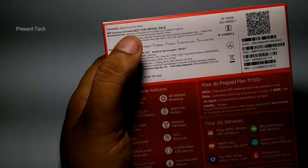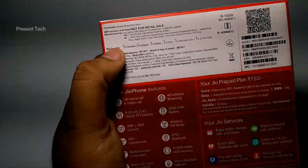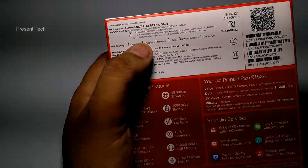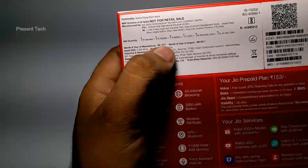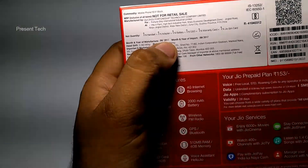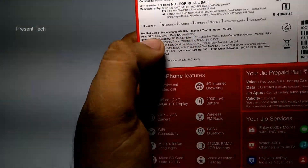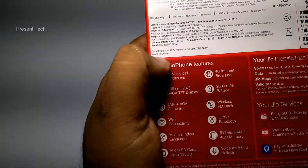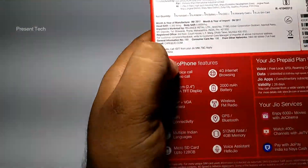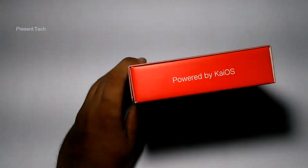No MRP is written on the box, but the net quantity of what you get inside the box is listed. The month and year of manufacture is mentioned as August 2017. The SAR value for body-to-head is also written here. This phone is made in China and runs KaiOS.